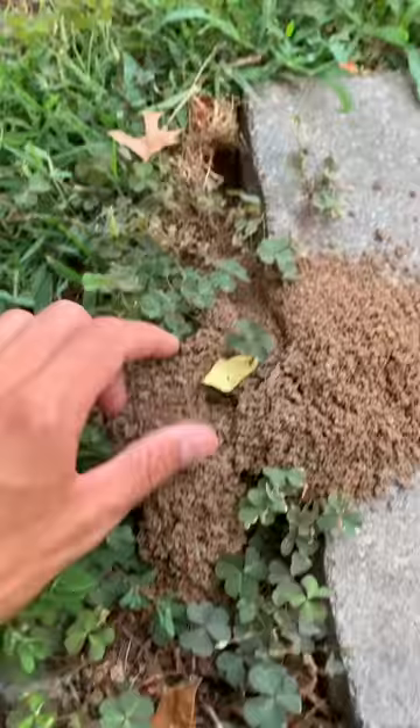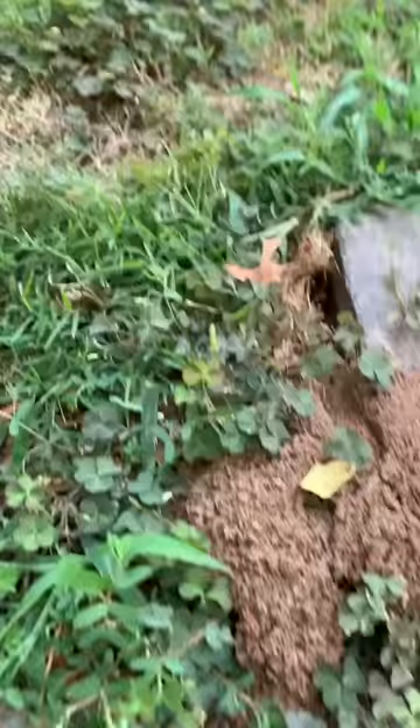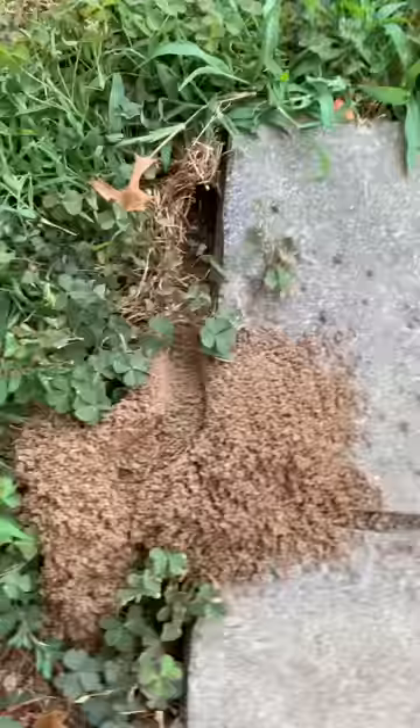Also in this hole with the eggs, it takes a paralyzed cicada and puts it in there, so its eggs have something to feed on. If you guys see holes like this in your yard, the cicada killer wasp has made them.